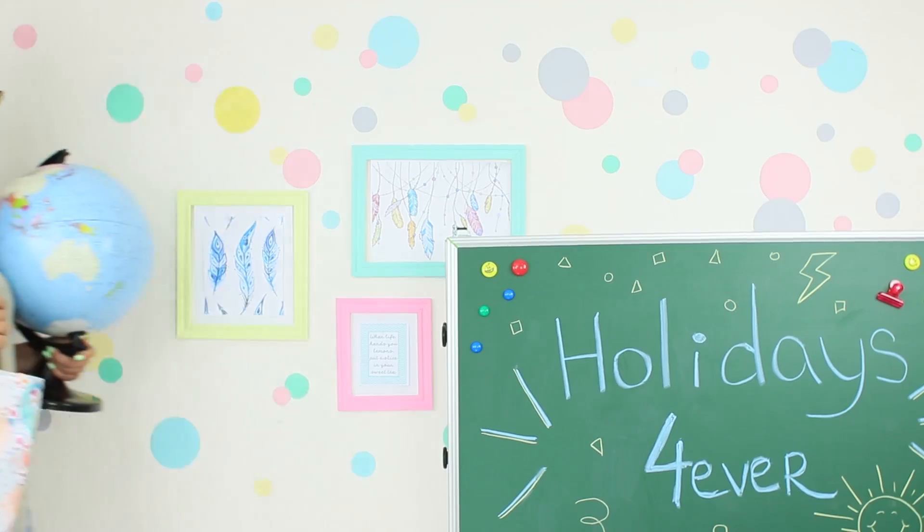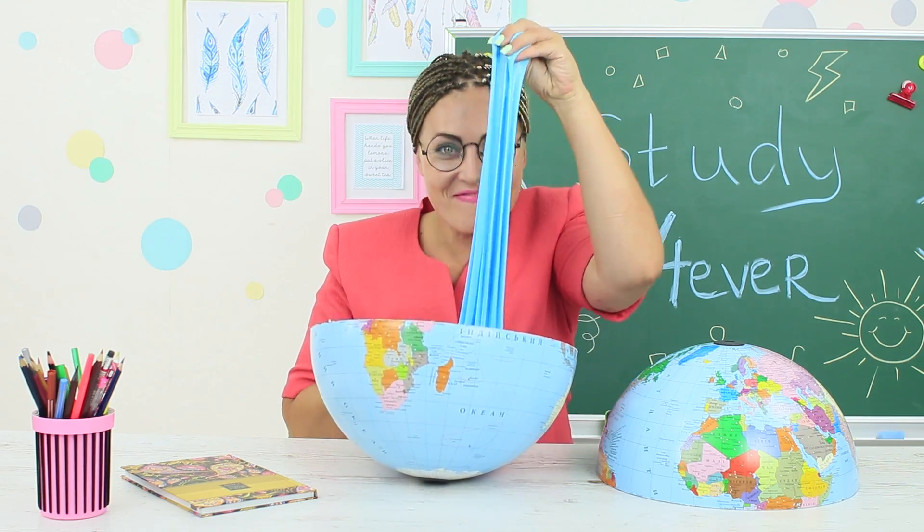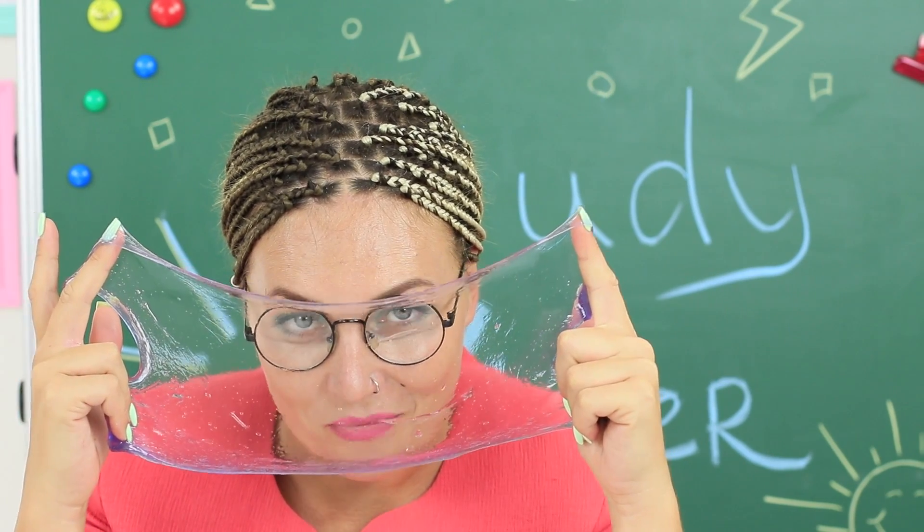Is your summer break over? How about making the beginning of your school year better with funny slimes? Watch our new video with ideas on how to sneak slimes into class without anyone noticing.